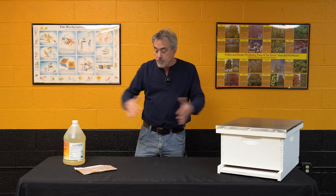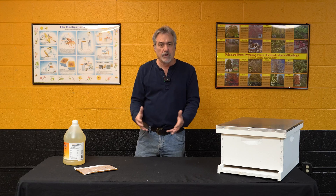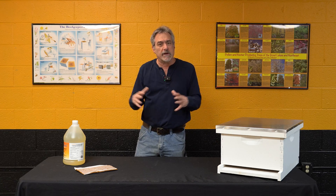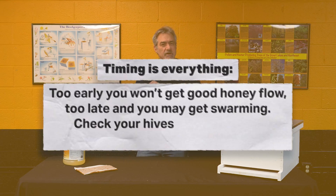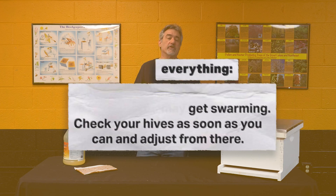If you break them up too early, before they have that good brood nest built and nice warm weather where they can keep that brood warm, that sets your hive back. So it's a timing thing. Get in your hive, check the status of them — what do they look like, how's the brood nest, how's the queen laying — and then make your decisions from there.